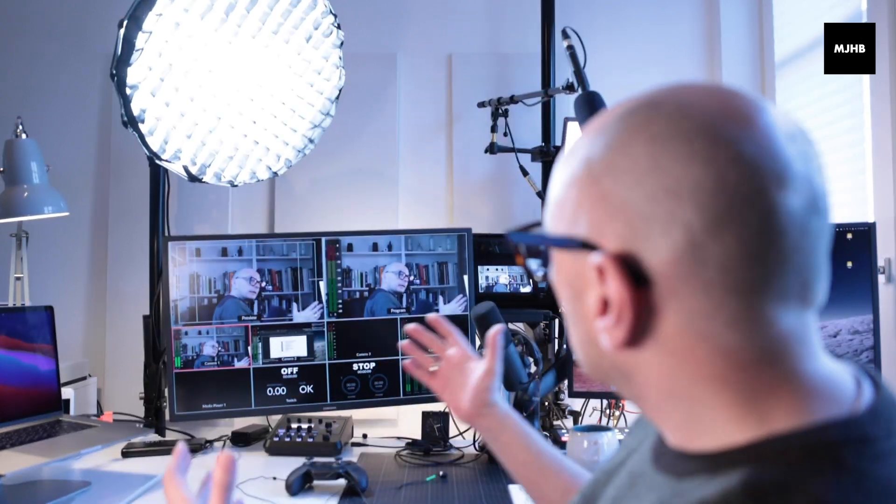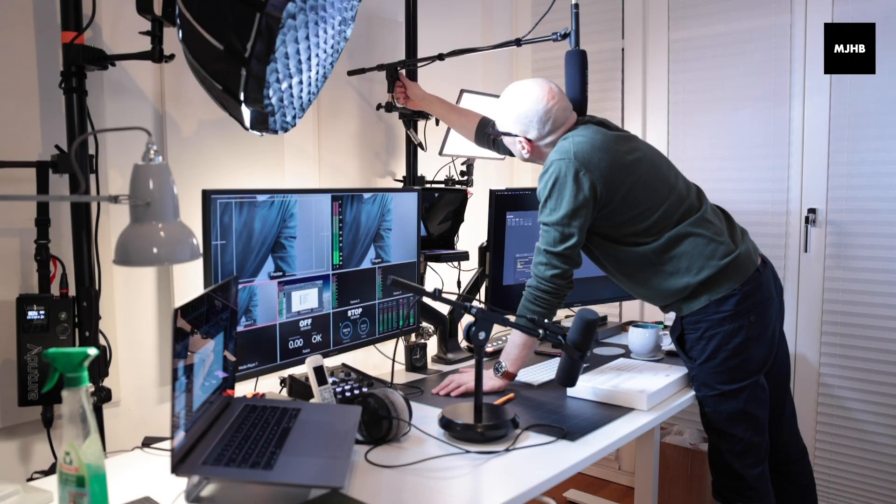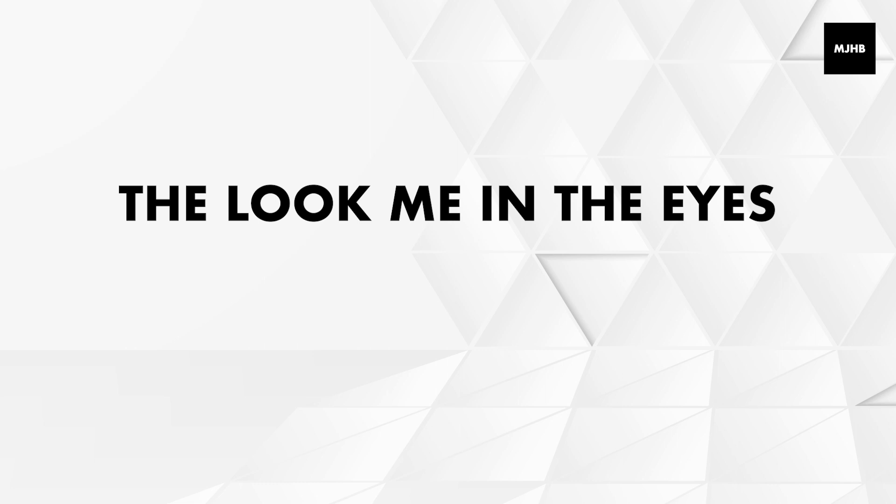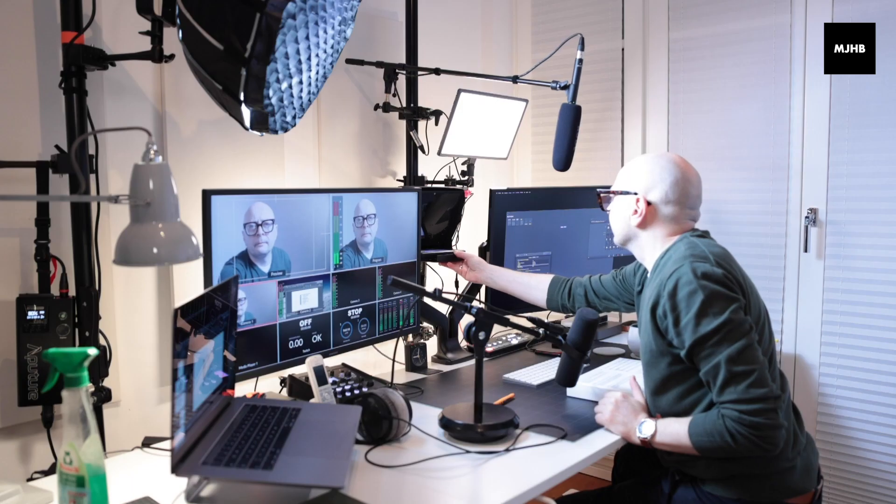So what I'm going to do here in this video is just concentrate on what it is I want to show you. And what I want to show you is this. This is the setup that I've been working on pretty much all year, all summer, all winter. And I'm kind of calling it the Look Me In The Eyes Virtual Keynote Speaker Setup.